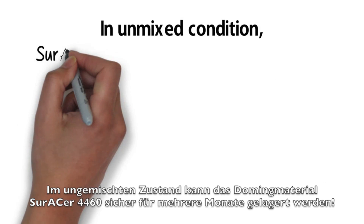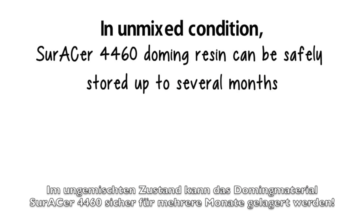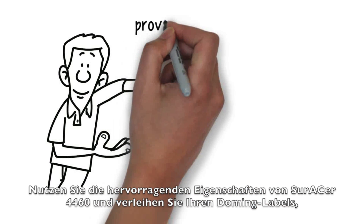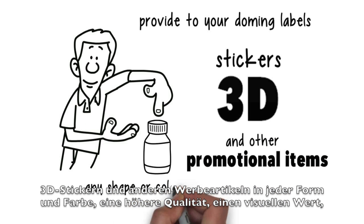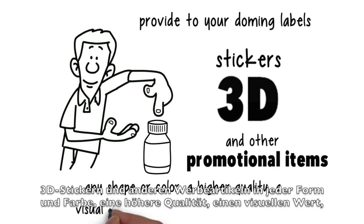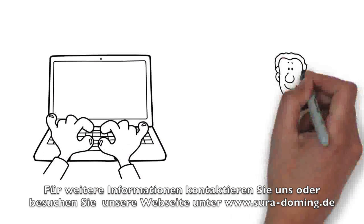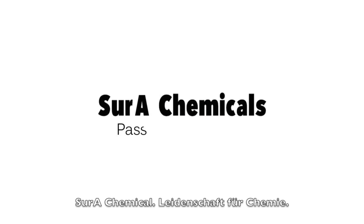In unmixed conditions, Zura Sur 4460 can be safely stored for up to several months. Take advantage of the excellent properties of Zura Sur 4460 and provide your doming labels, 3D stickers and other promotional items in any shape or color with a higher quality, visual value and an extra feel of luxury. For further information, contact us or visit our website at www.zura-doming.de. Zura Chemicals — Passion for chemistry.